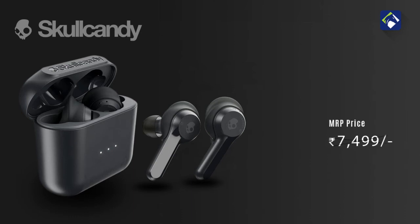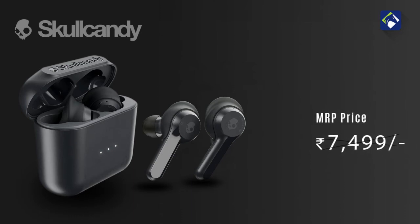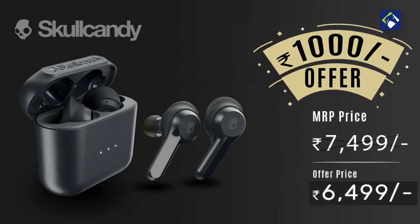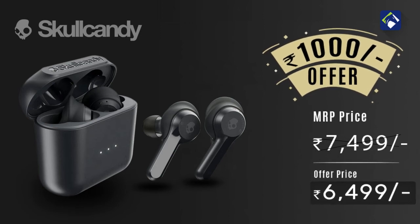If you look at the MRP price, it is ₹7,499. If you want to use this offer, you will find a coupon code in the description below.